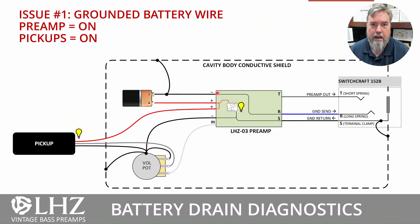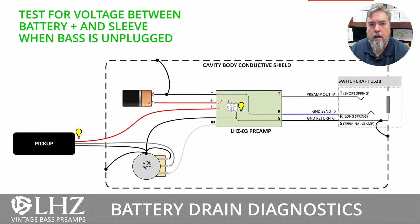So the first thing to look for if you're having high battery drain is to make sure the battery is directly connected to the preamp only — it shouldn't split off and connect anywhere else. Just one black wire from the battery into the preamp. A great way to test this is to take a voltmeter and measure voltage between the battery positive and the sleeve of your barrel jack or output jack — or between that positive connector and a volume pot. With the bass unplugged and a battery in, if you're measuring voltage between the positive battery terminal and the sleeve, then you have something connected to the ground. It's either a ground wire directly from the battery, or reversed ring and sleeve connectors.